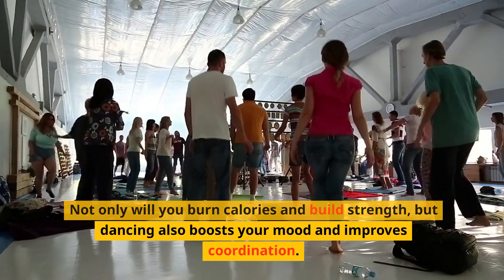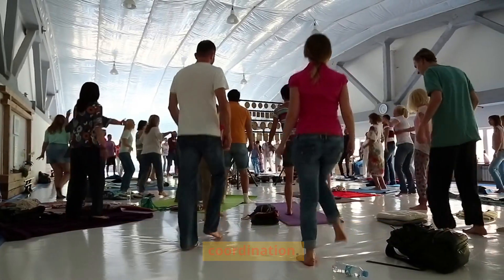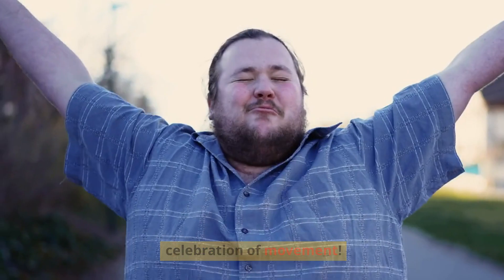Not only will you burn calories and build strength, but dancing also boosts your mood and improves coordination. It's a workout that doesn't feel like a chore — it's a celebration of movement.